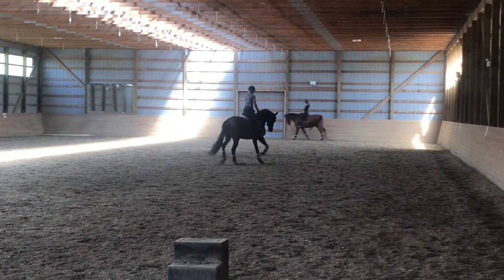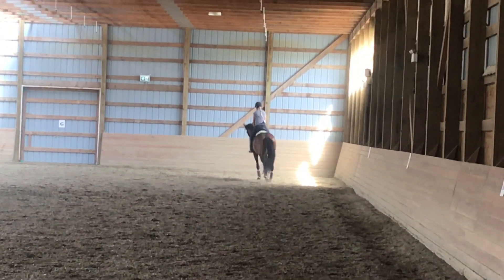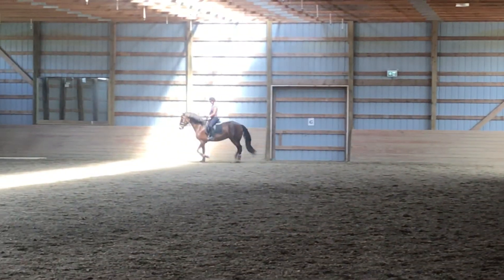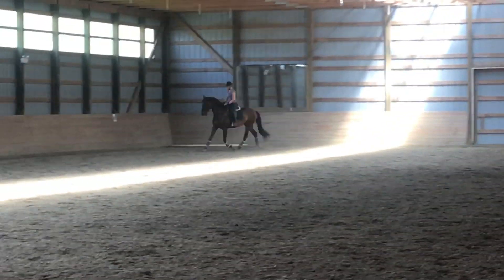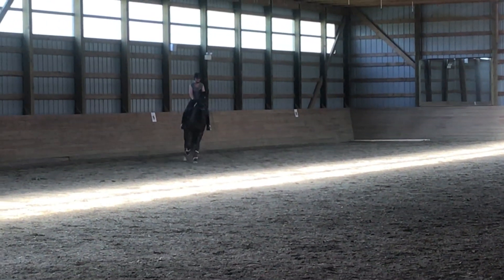On the left she gets a little bit where she wants to tilt through that right bend instead of properly bending. So just thinking about — even here, if she's going to the left, she's a little too bent to the right. Always just saying to her I've got to start to level that out a little bit.